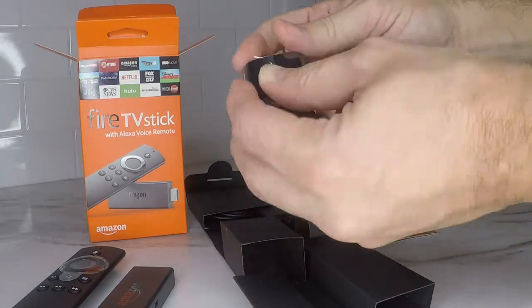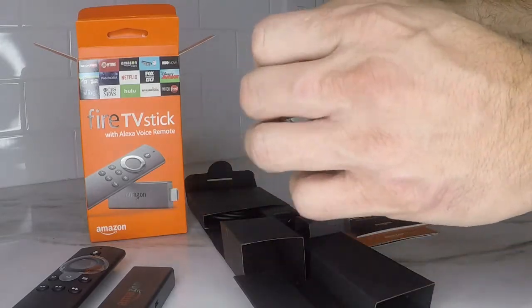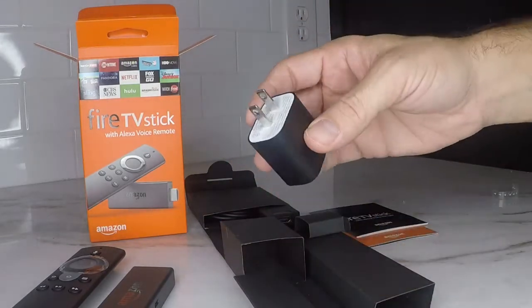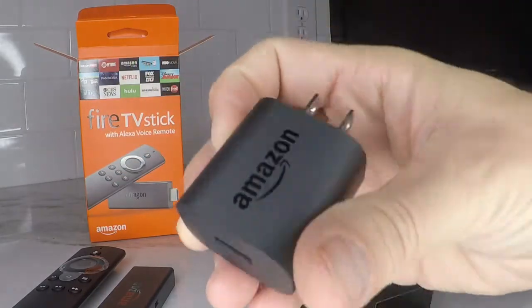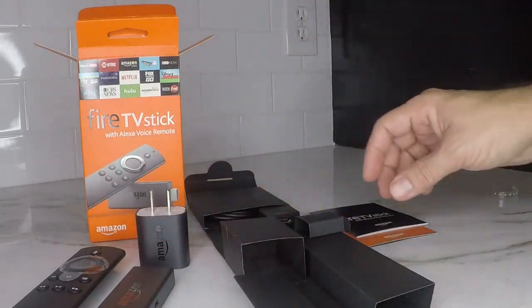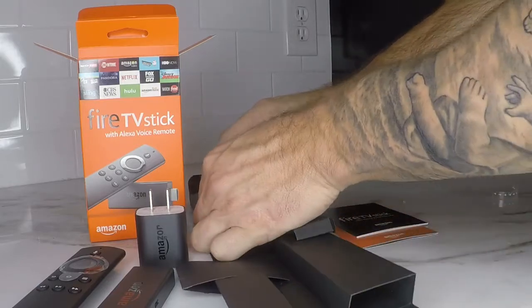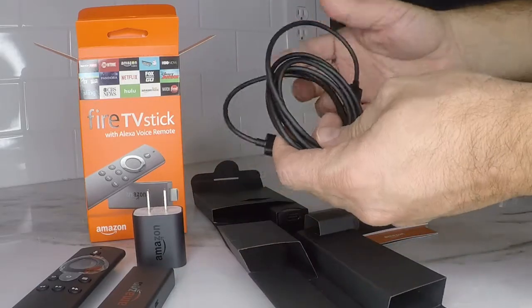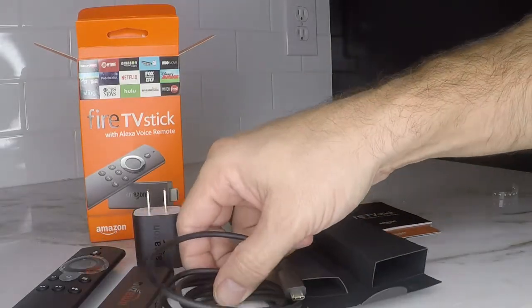Next we got the power brick — pretty standard, nice little Amazon logo, and a standard USB port. And then we got the power cord: USB on one side, micro USB on the other side that goes into the Fire Stick.